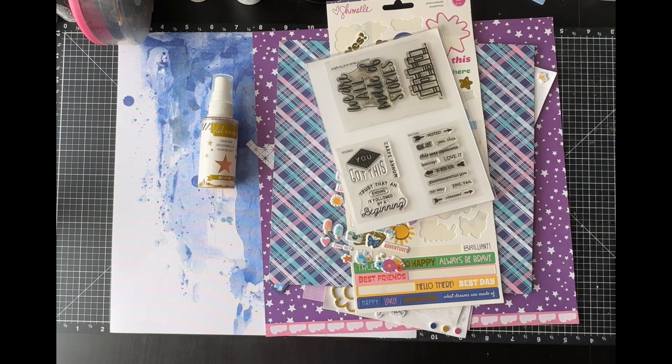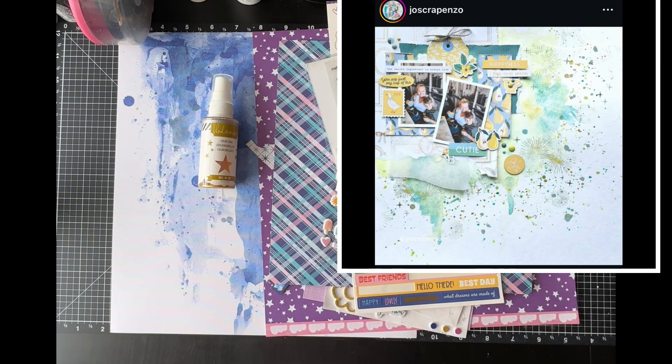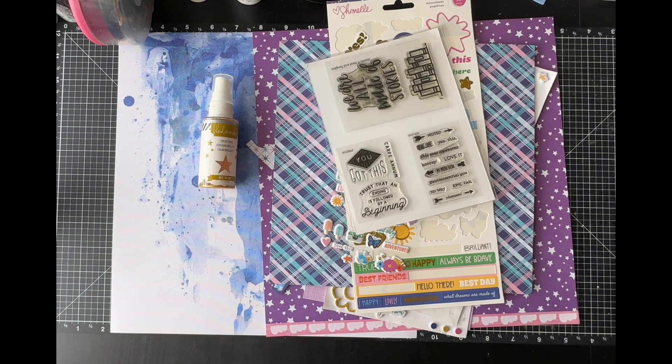Hello, welcome to The Paper Snob, this is Tara. Today I'm working on Scrap Lift Crafter Noon — we are scraplifting this gorgeous layout up here. I will post the original creator's information in the description box below. Please check out her Instagram account and leave her some love. She has some amazing layouts and she gave us permission to scrap lift this layout.